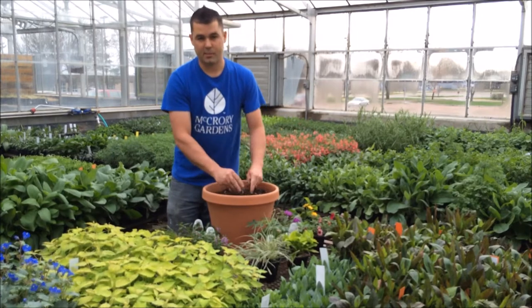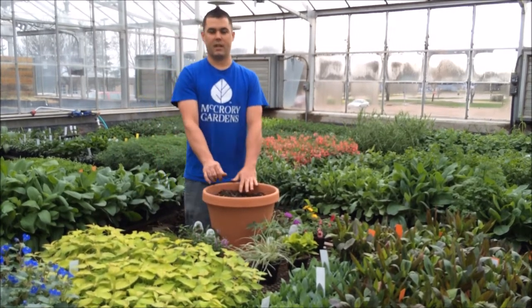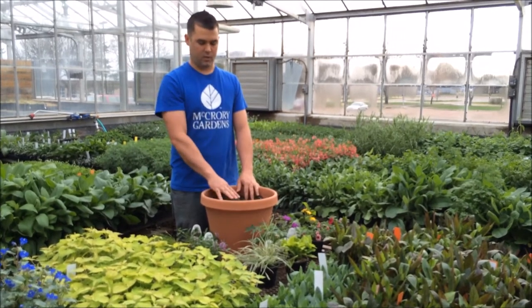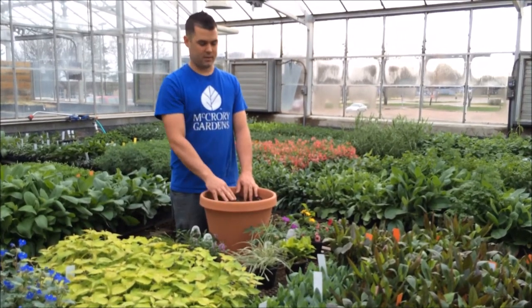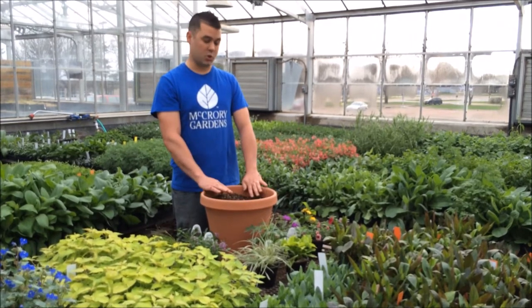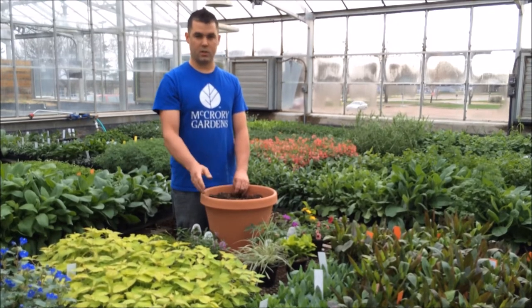When designing, there's a basic principle and recipe that works for most containers — a three-part formula. First is a thriller, which is your upright centerpiece, a focal point with attractive foliage or flowers. You also have a filler, which is semi-mounding to trailing, and that's going to fill in the space between your focal point and your spillers.